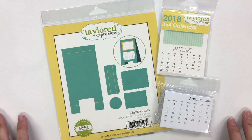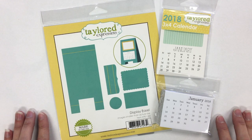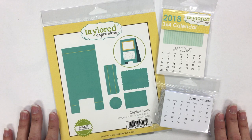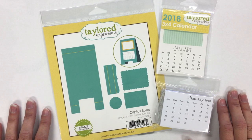Hey everybody, it's Taylor here. Today I want to introduce you to the latest calendar concept from Tailored Expressions. Over the years, if you've been around and paid attention to Tailored Expressions, you might recognize some of our calendar products. We have become known for our calendars — it's always been something that I love to gift.